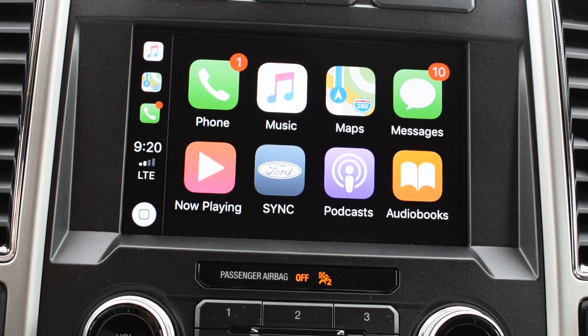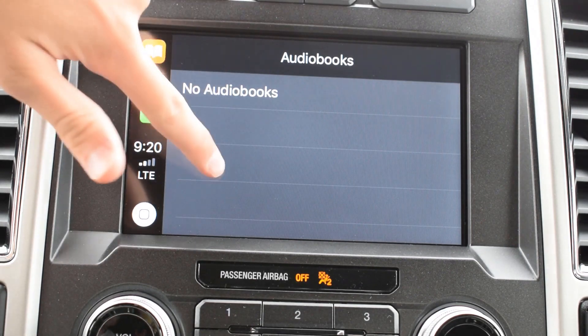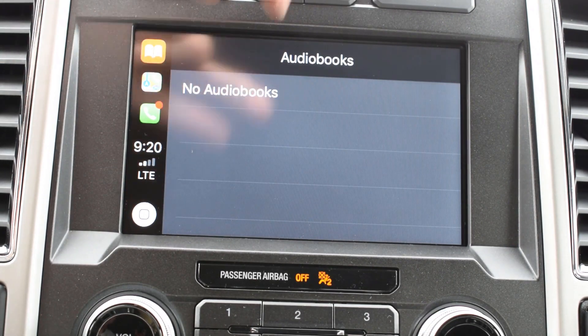Podcasts and audiobooks are going to list all your downloaded podcasts and audiobooks. For example, I don't have any audiobooks, but if I did, they would all be listed and available here for me to play in the car.